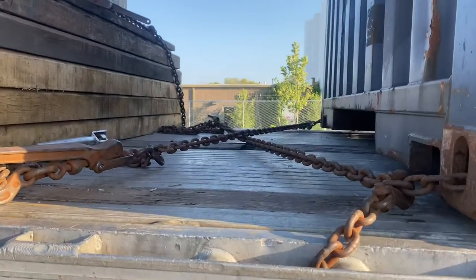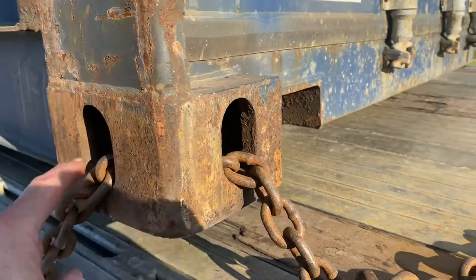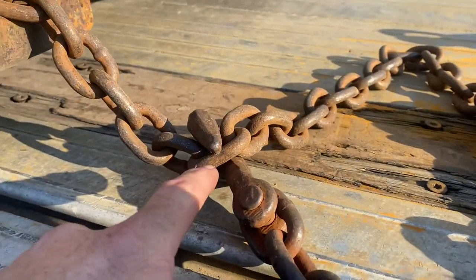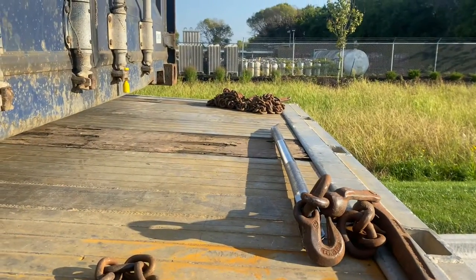Now let's go to the back. The same thing applies on the back — you go in through the hole in the back, out the side, go around the first spool, up the second one, lock the chain back in, and then take the chain and throw it across to the other side of the trailer.